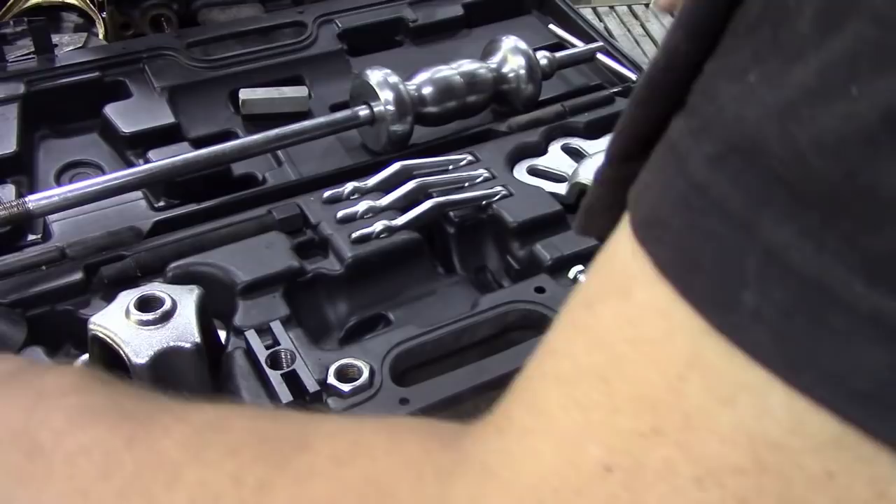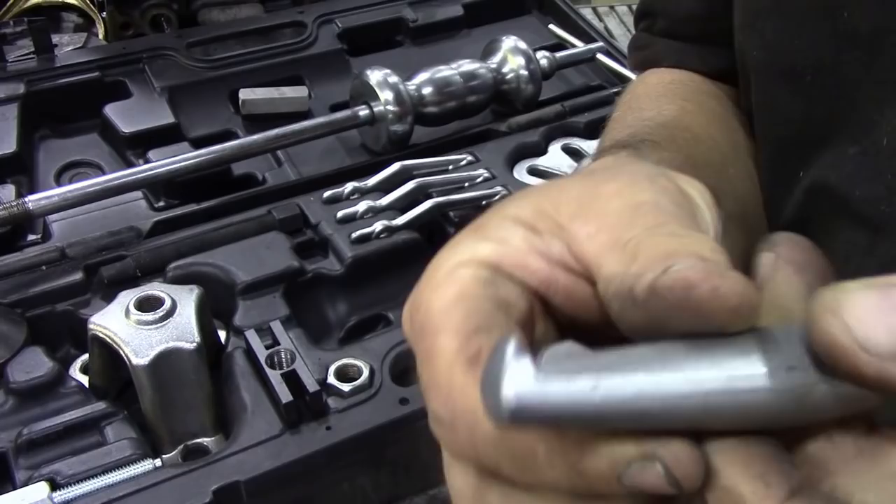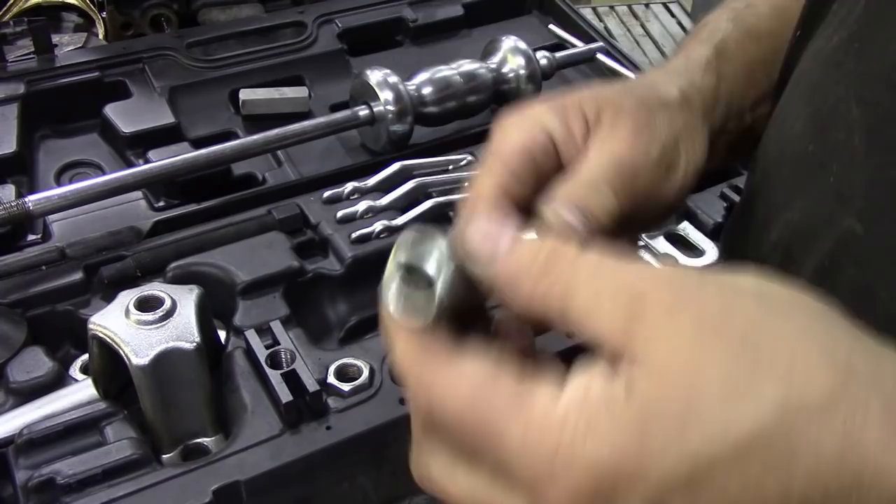We used this one to pull the bushing out of the crankshaft — that was really handy. Again, another great piece of usefulness.